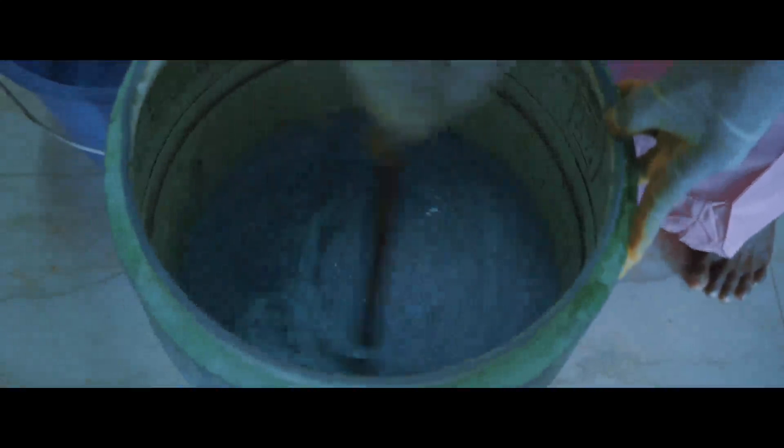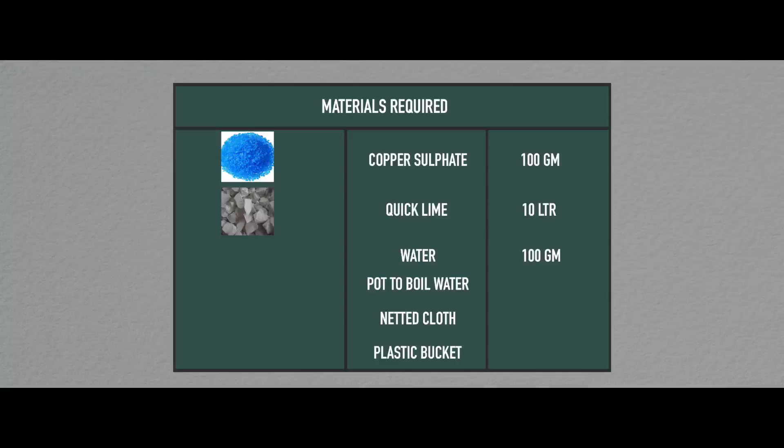We will explain here how to make Bordeaux Mixture at your farm. To make 10 liters of Bordeaux Mixture 1%, what you need are: Copper Sulfate, also known as Neela Turisha in India, 100 grams. Quick Lime, Neet to Kakka, 100 grams.